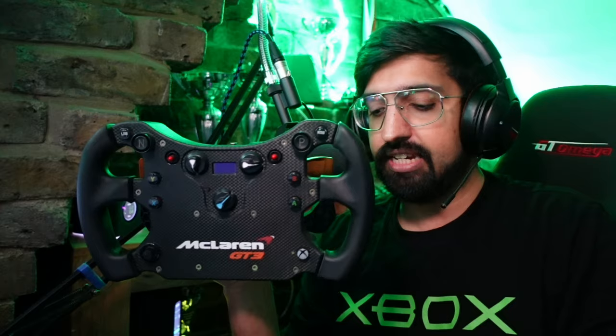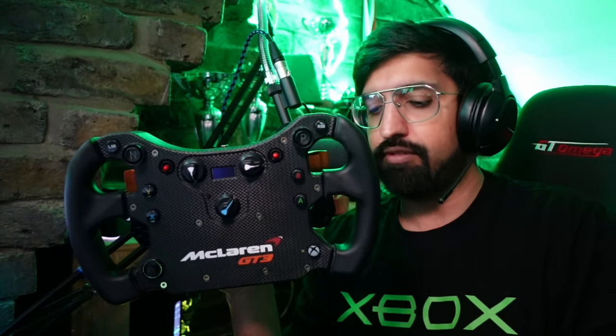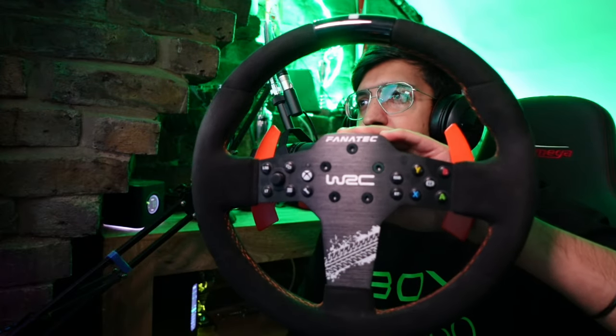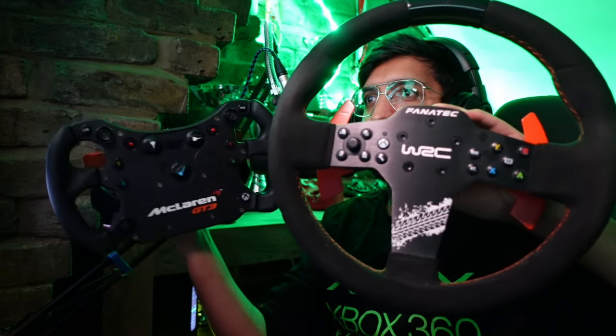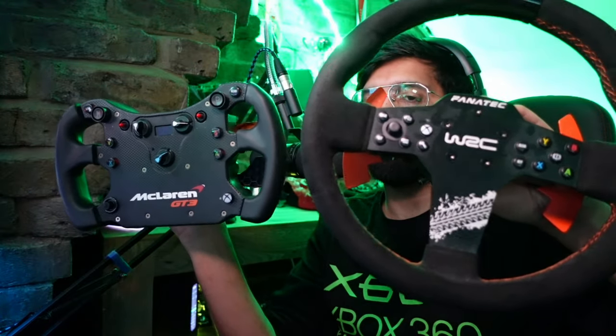In the Fanatec ecosystem, for around £200 / €200 / $200 — what this thing retails for — your other option is the P1 rim. I've got the WRC variant here, but they basically look the same. As you can see, you get a lot more buttons on the McLaren, and you also get two extra shifters on the back, and the grip is very different.